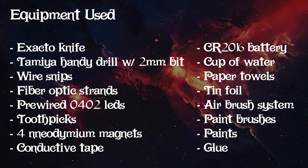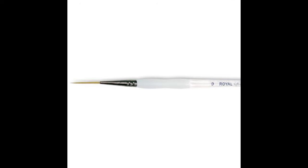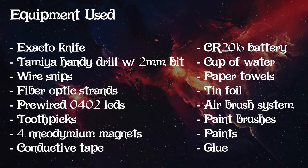Next, we need some pre-wired 0402 LEDs, some toothpicks - which are one of my best friends in the world - four small neodymium magnets, glue, conductive tape, a CR2016 battery, a cup of water for cleaning your brushes, paper towels for drying brushes, tin foil for your paints or a wet palette, an airbrush system (it's okay if you don't have this, but it does make the process quicker), and paint brushes. I recommend a round size 1 brush and a size 0 liner brush as your bread and butter brushes.